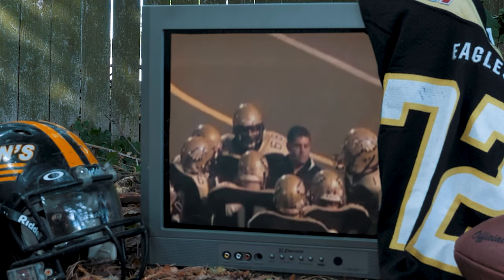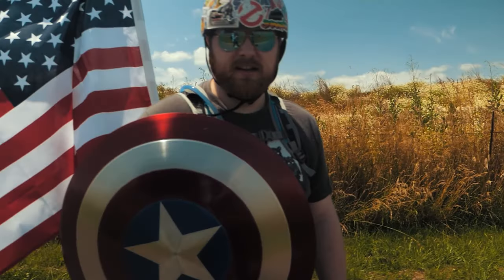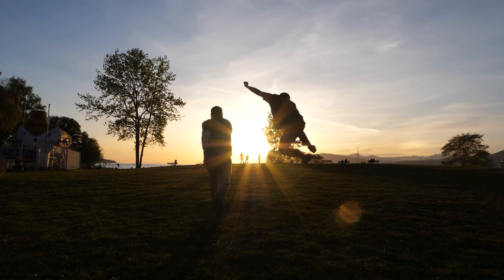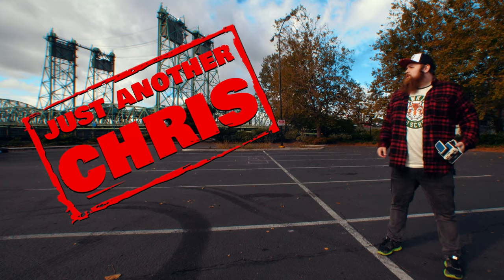You know the type of guy that was a jock in high school but ended up becoming a huge nerd? Someone that's not afraid to make a fool of themselves on the internet, and someone that likes to shoot Polaroid a little too much. You know, just an ordinary everyday guy. Well, that's me. I'm just another Chris.